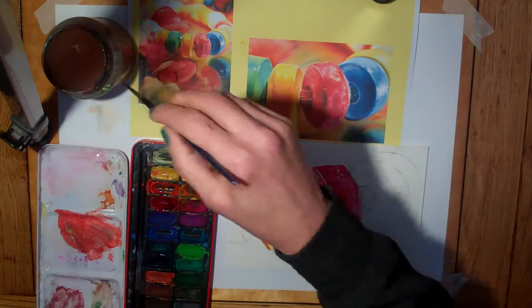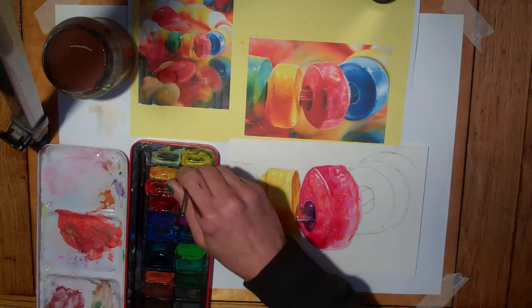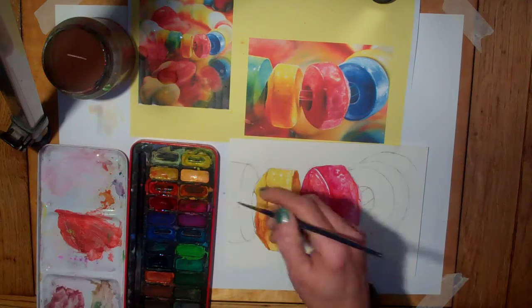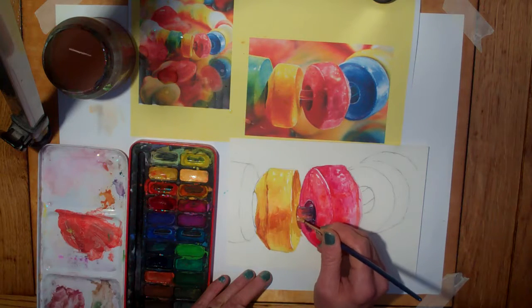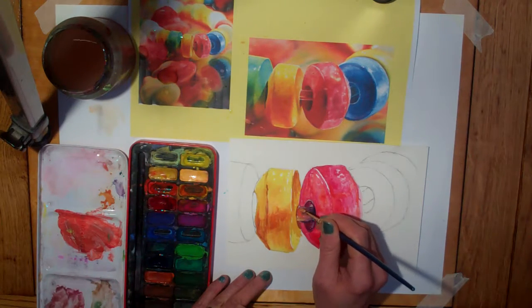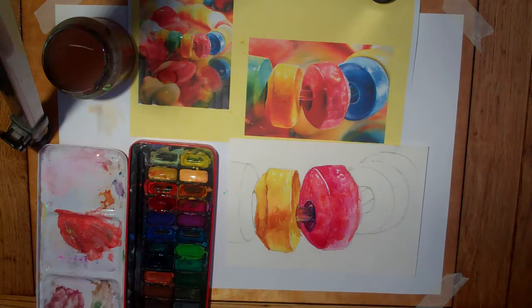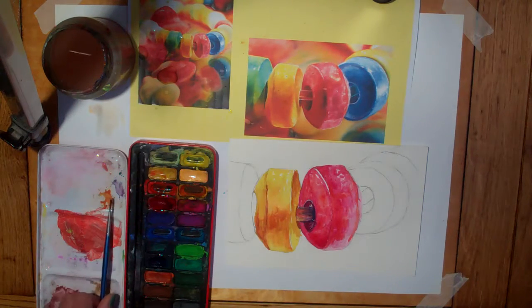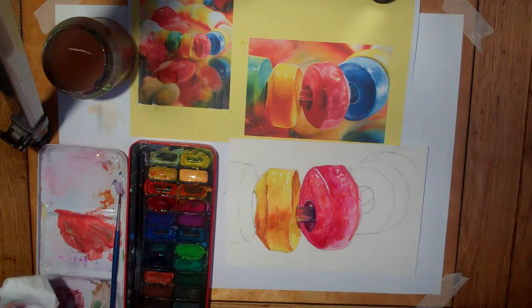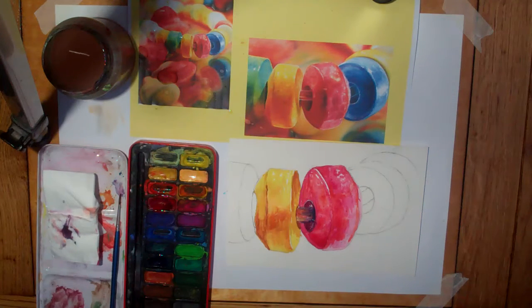I'm noticing there's quite a bright yellow highlight in there — I just want to put that in. You can carry on working on and developing your painting. If it takes you longer than the lesson, that's fine — finish it off for homework. Just send me a photo of what you've done so far so that I can record your progress for this lesson.